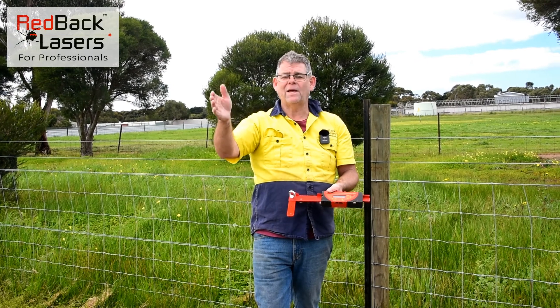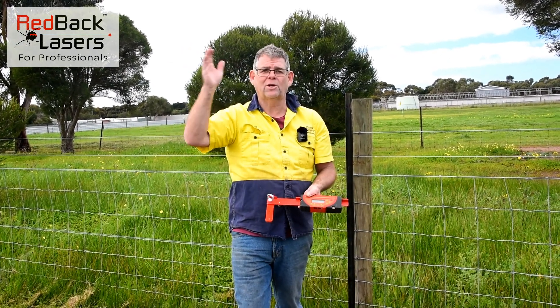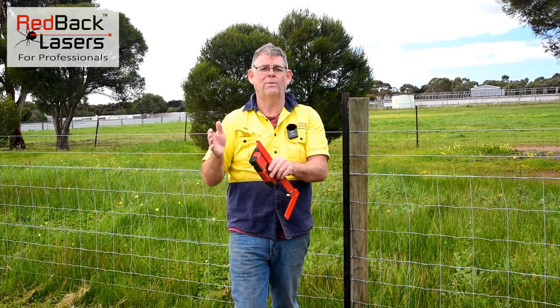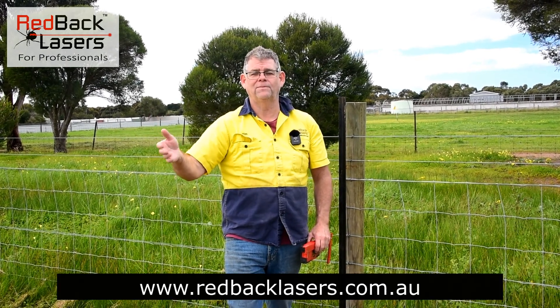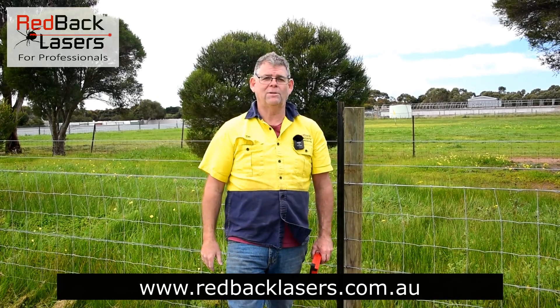If we need to reset that laser, we can go back to it, look through our scope and scope off our strainer — the laser is going to be parallel to that scope. Remembering we have locked it in manual mode, so that laser is not going to move from that point. At this point in time, we just need to get to work and get some posts in the ground.